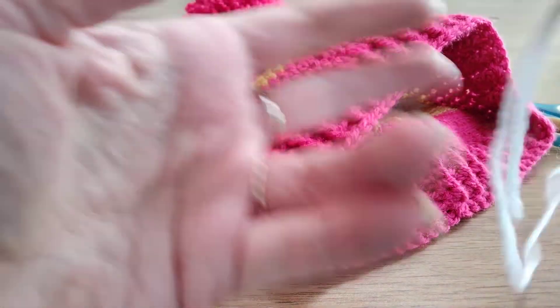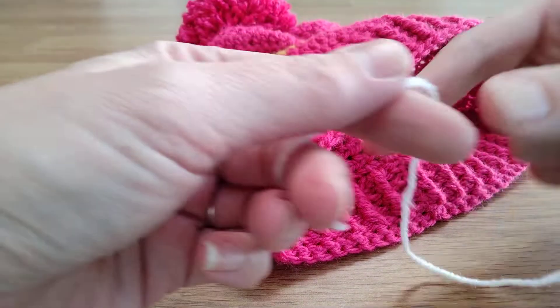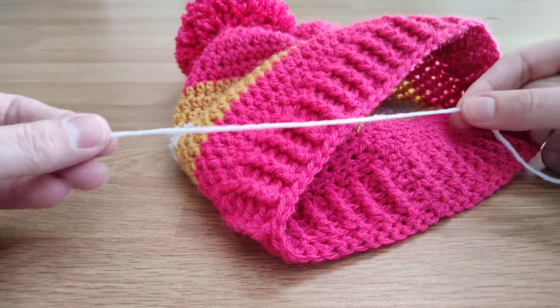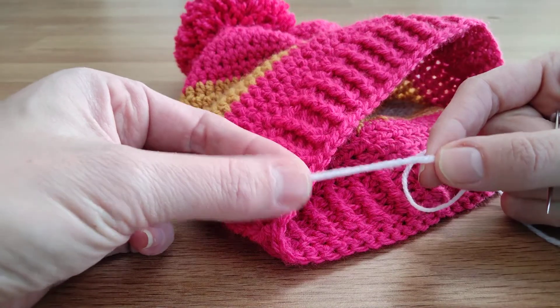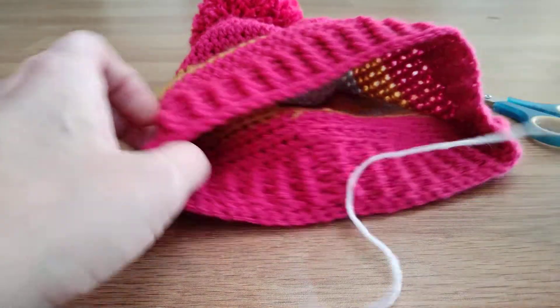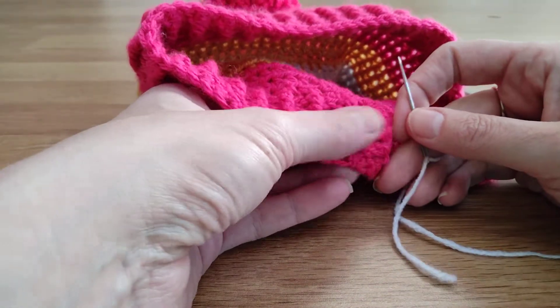You need to make sure that when you change colour, or when you start a piece, that you leave a tail long enough to darn in. I would say at least this long. Some people cut them very short and it makes it really difficult to darn in afterwards, so I don't do that.